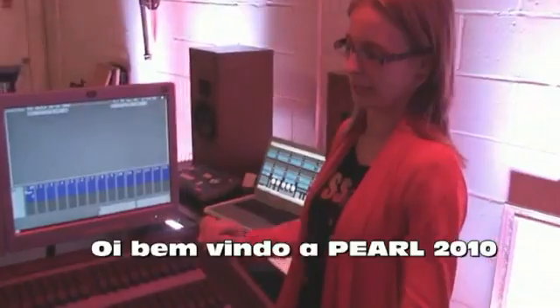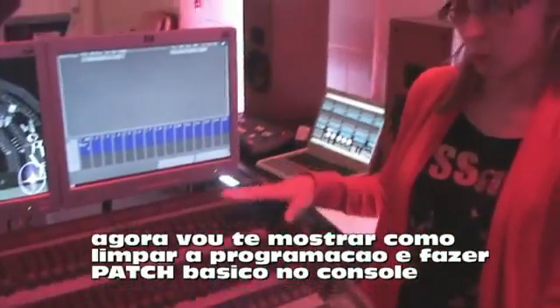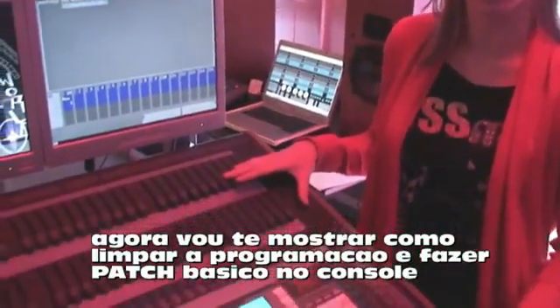Hi, welcome back to Avolites 2010. I'll be showing you how to do a wipe all and a basic patch on the console.